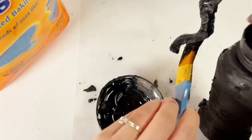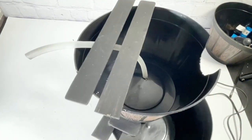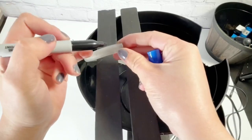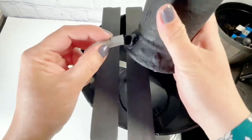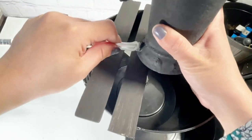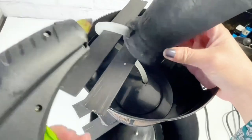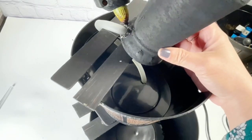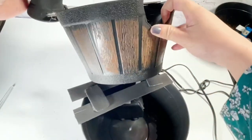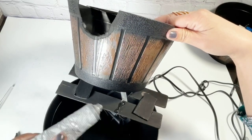Let the paint dry, and ta-da! We have this steel pitcher pump — it looks so cool, just like a real steel pitcher pump. Now we attach it to the tube. I marked 0.5 inch so that 0.5 inch gets inside the cup or the pitcher. I really poke it in, then sealed it with hot glue.